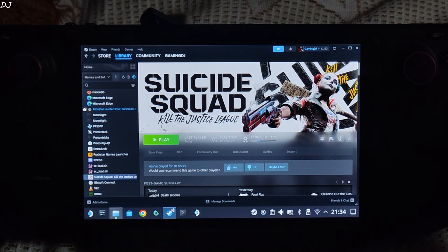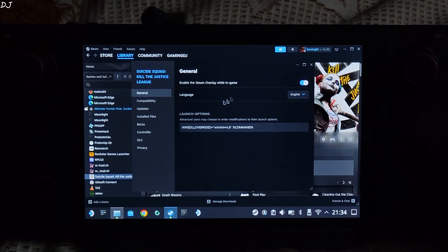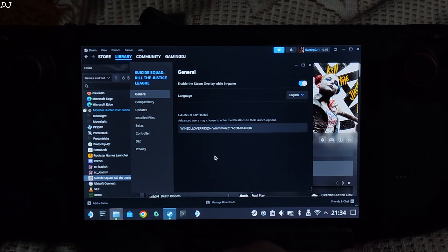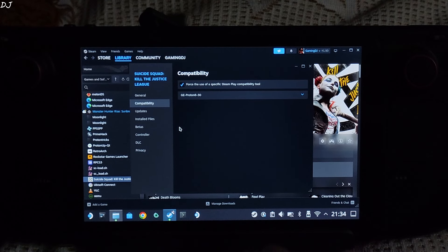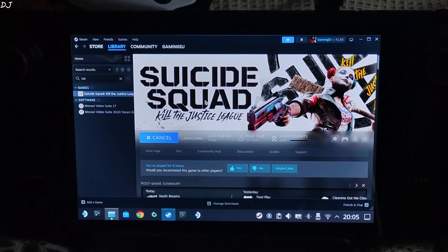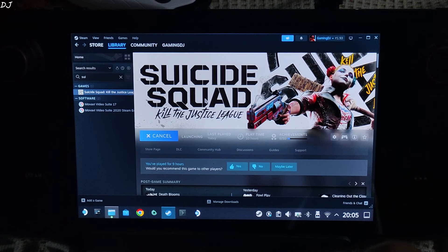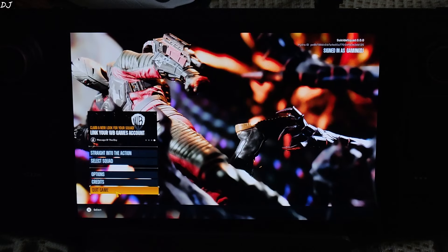We need to add a launch option for this game. Select the game from your Steam library, click the settings cog, then click Properties, then General. I will provide the launch option in the description of this video — you can copy it from there and paste it here. We will be using GProton version 8-30 as the compatibility layer. Now just launch the game — it will generate a TOML file. A black window with some logs indicates that the mod is working. Just wait for the game's menu to pop up, then we will close the game.